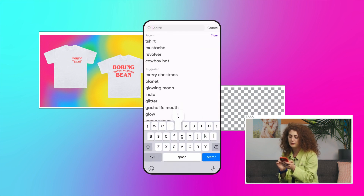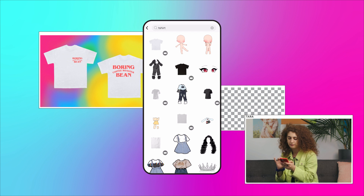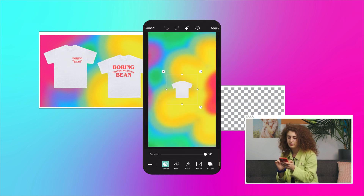Next, we'll go ahead and add a premium sticker of a white shirt on top of the background. Let's grab this one and duplicate it. This way, we can show off two design options.